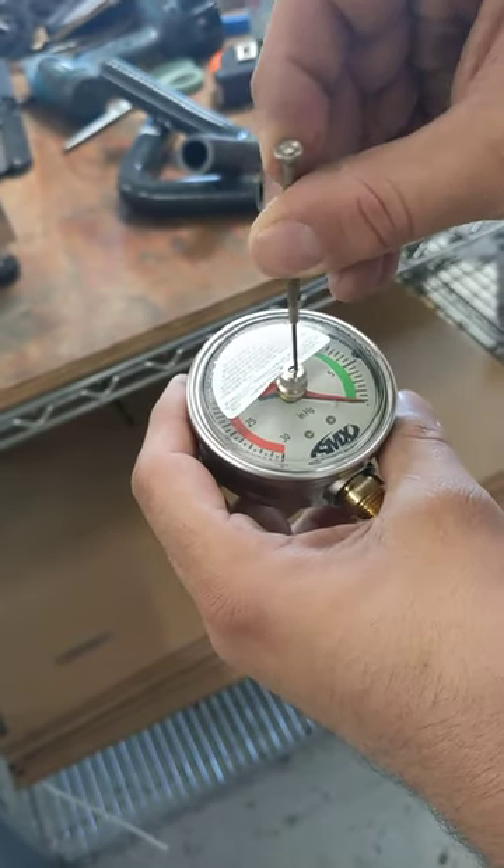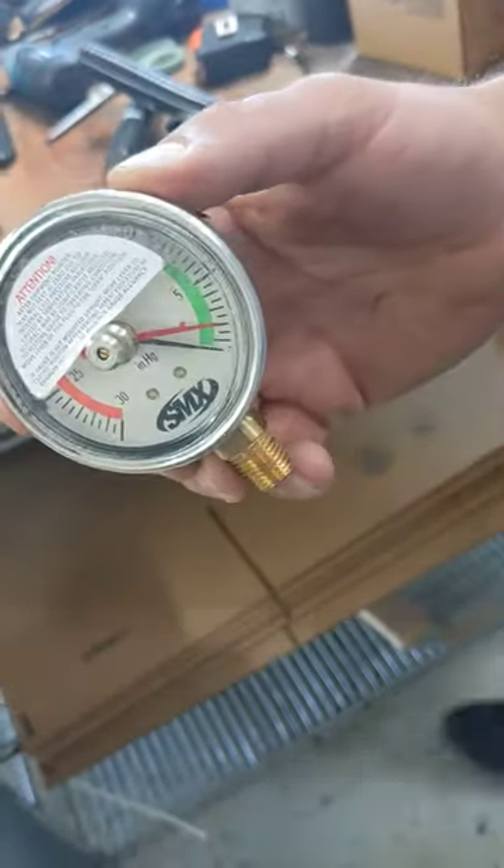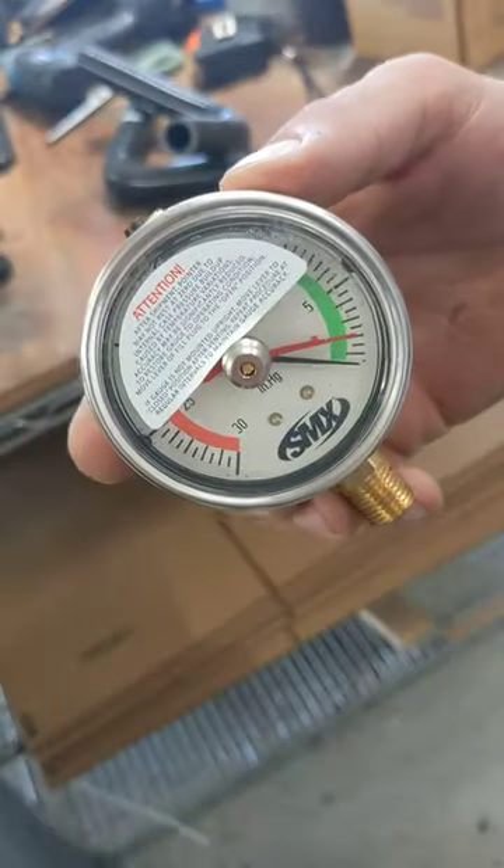It's almost like we're in Europe or something. Let's see how that did — it moved further. So you want it to move about five? Yeah, about five.